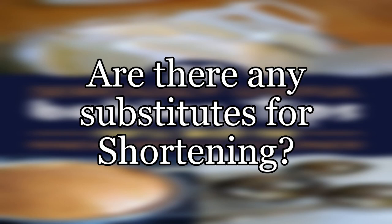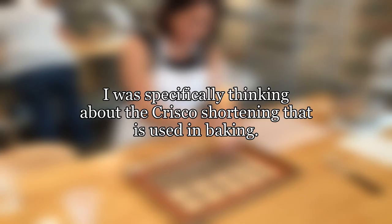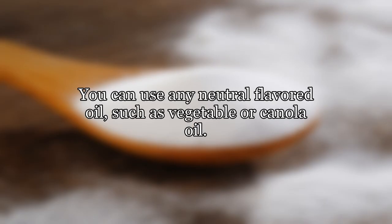Are there any substitutes for shortening? I was specifically thinking about the Crisco shortening that is used in baking. You can use any neutral flavored oil, such as vegetable or canola oil.